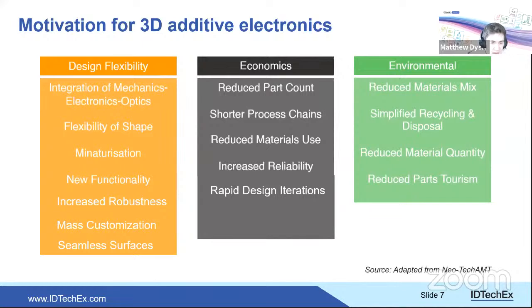Economic benefits include fewer parts, shorter process chains, less material usage, and importantly, rapid design iterations. For smaller runs — niche applications, R&D, or small-volume specialist production — the ability to build a device and get prototype feedback in hours or a day or two, rather than waiting weeks, is quite valuable.